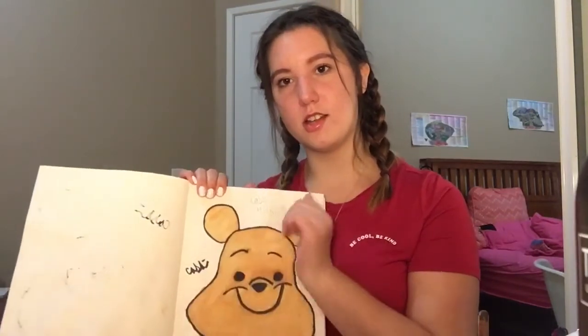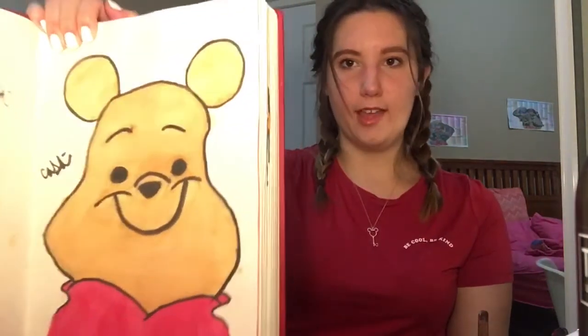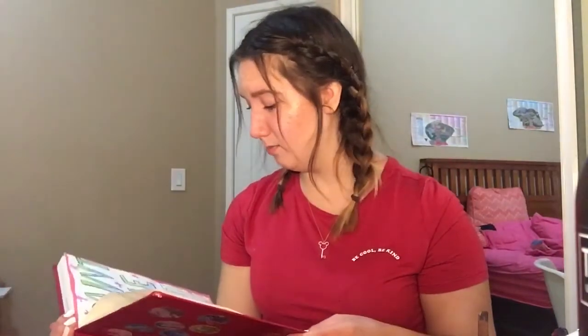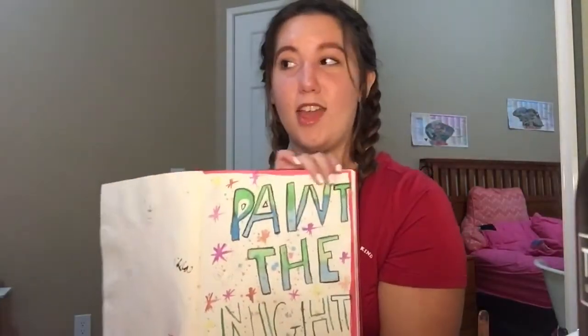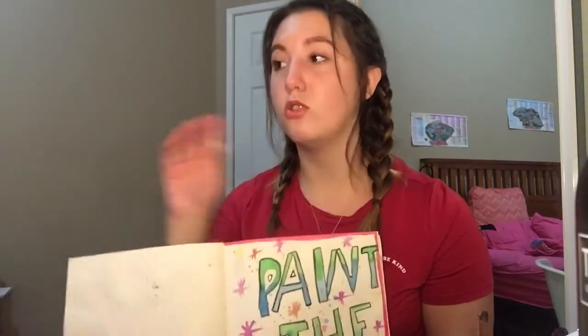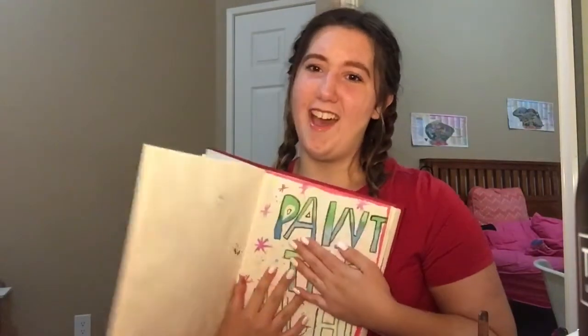Oh my gosh, I had to draw this — I had to paint it. If you don't know what this is, you are missing out. Please YouTube 'Paint the Night' — it's a parade at Disney and it will change your life, because it changed mine forever. If you haven't watched it, I don't know what you're doing. Stop this video, go watch it, then come back. Your life will be changed, I promise.